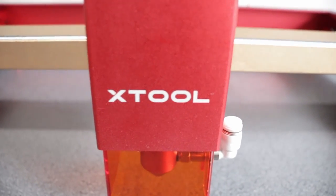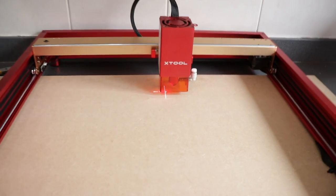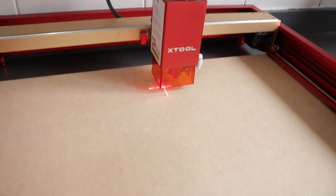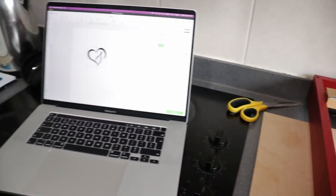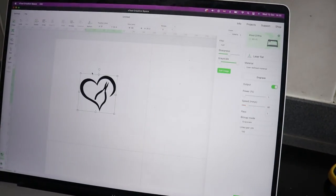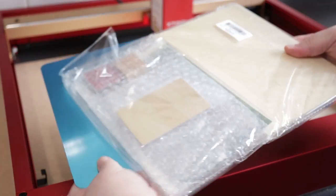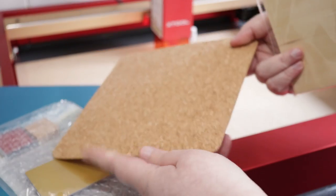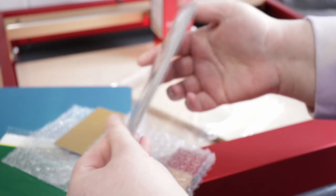The machine I got is the XTool D1 Pro, the 20-watt version. It also came with risers so you can lift the machine and put bigger things underneath to engrave, and a rotary tool so you can engrave into bottles. Also really handy — the machine came with a pack of different materials to experiment with, and I also bought a couple of things myself because I have a few ideas for what I want to use this for.